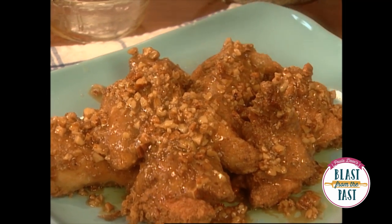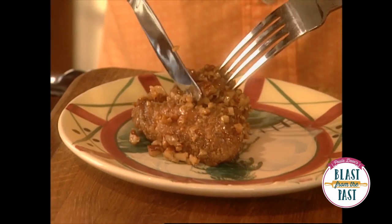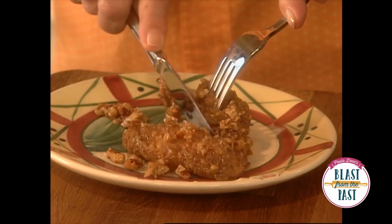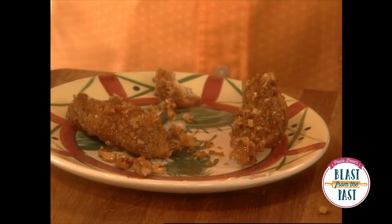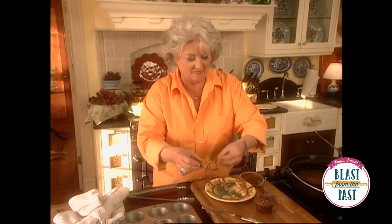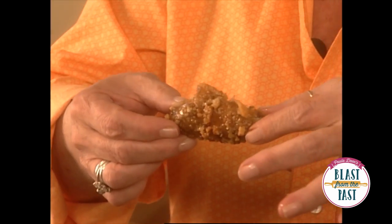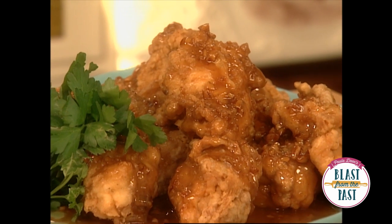That looks pretty delicious. I can't hardly wait to sample it. Well, as it turned out, I've gotten a wing and the wing happens to be one of my eight favorite pieces on a chicken. It's really good. This is really, really good, Gussie.